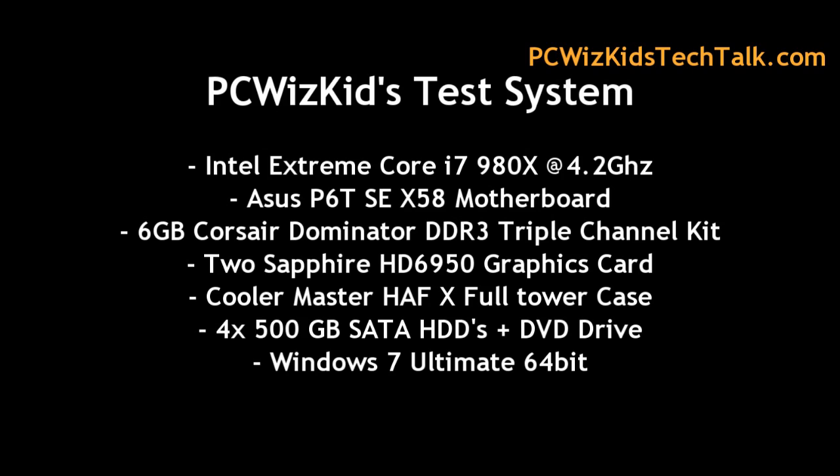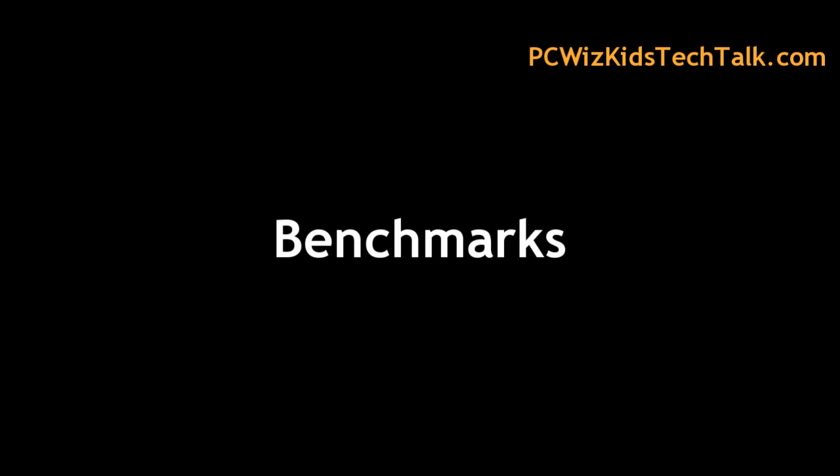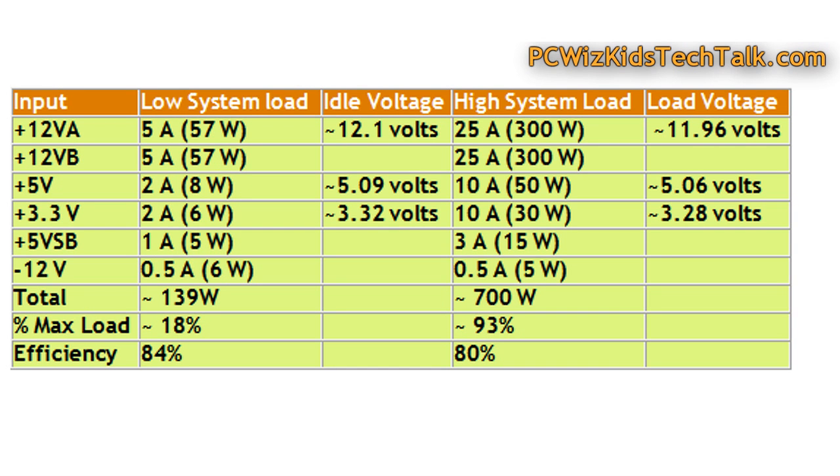Here are the specs of my TIS system that I've reviewed previously — you can click on the links if you're interested. The benchmarks on idle, on low load, and on high load show that this really can handle it. It can really handle two video cards, and it handled the load I had.